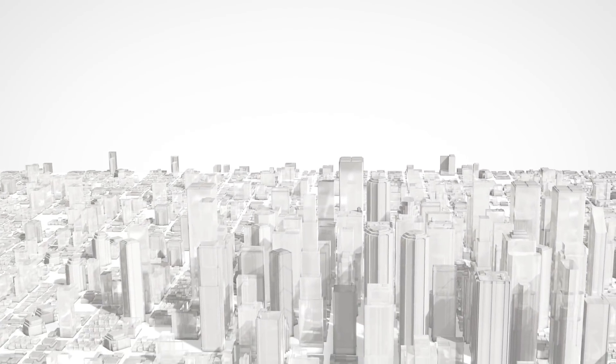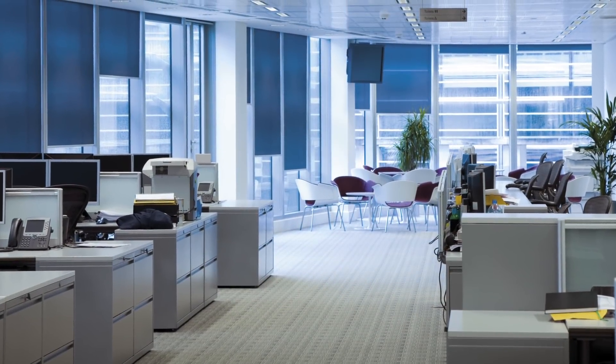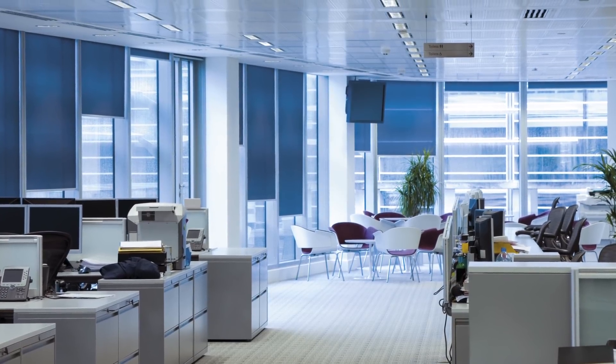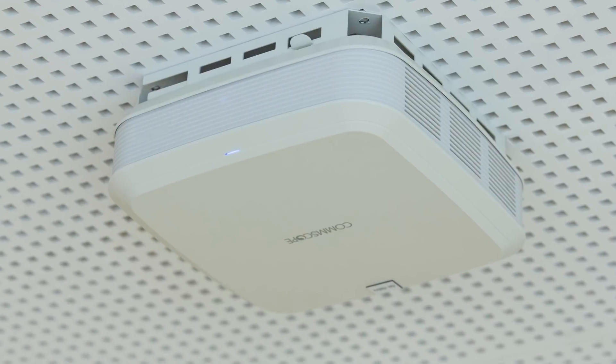With building trends towards increased mobility and the need for ubiquitous wireless coverage, smart facilities and the Internet of Things, more and more connected devices are being installed. This connectivity is moving from the traditional desktop to the office ceiling.